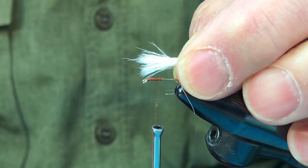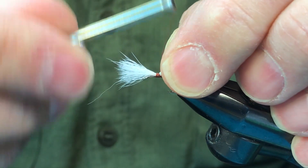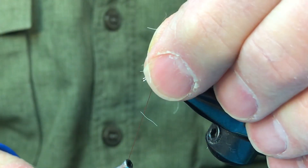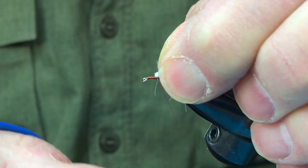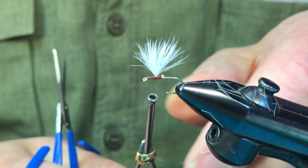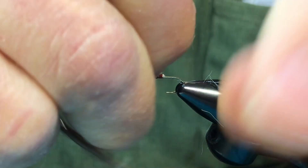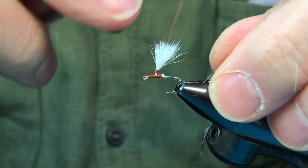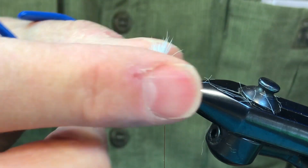We're going to apply this to our hook now. Count the thread wraps: one, two, three, four, five, six, seven, eight, nine, ten. Then we trim that. Now we have to lift it up and stand it up in front — let's see how many thread wraps this takes: one through fifteen. Now we're going to post it: one through eight. So about thirty wraps total to post it. How long did it take, Aaron? About a week and a half.